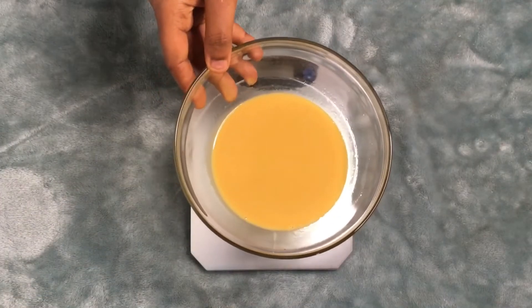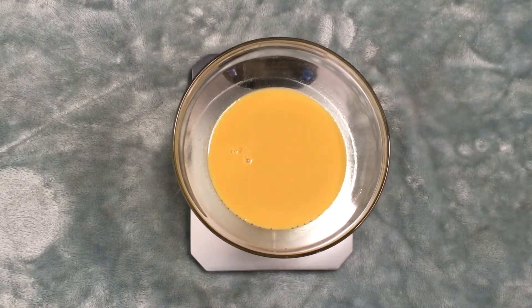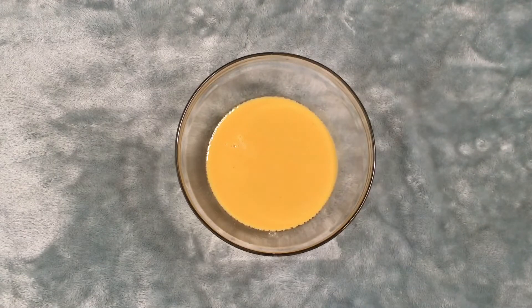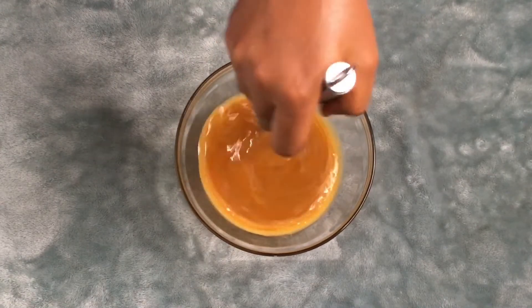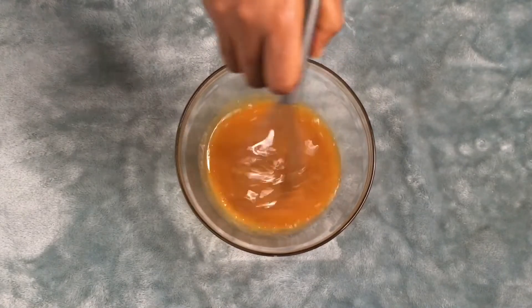Now I am done stirring, and the next thing I'm going to add is my glycerine and honey. After adding these I'm going to go ahead and stir properly. You can actually use your electric mixer at this point, but I used a hand stirrer because that's what I had at the moment. Stir this properly and then leave it to cool for about 15 to 20 minutes, then bring it out and start whipping it up.